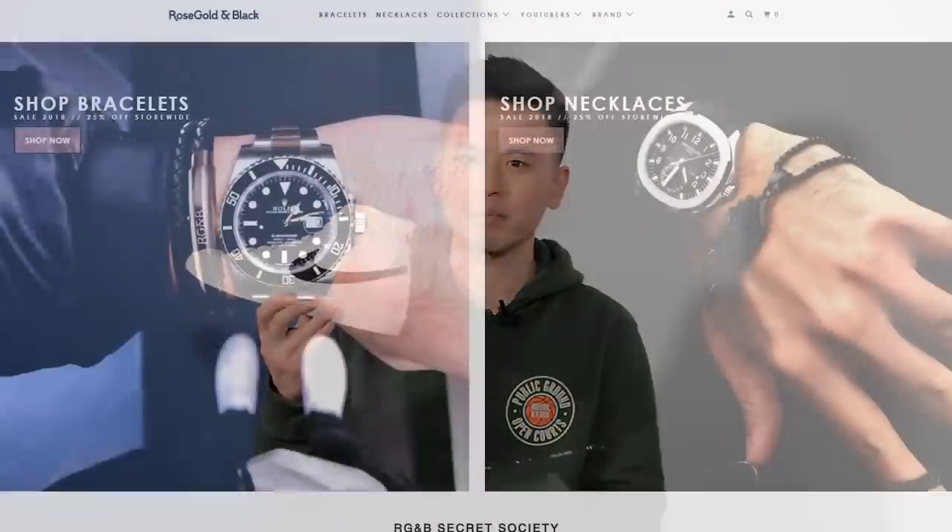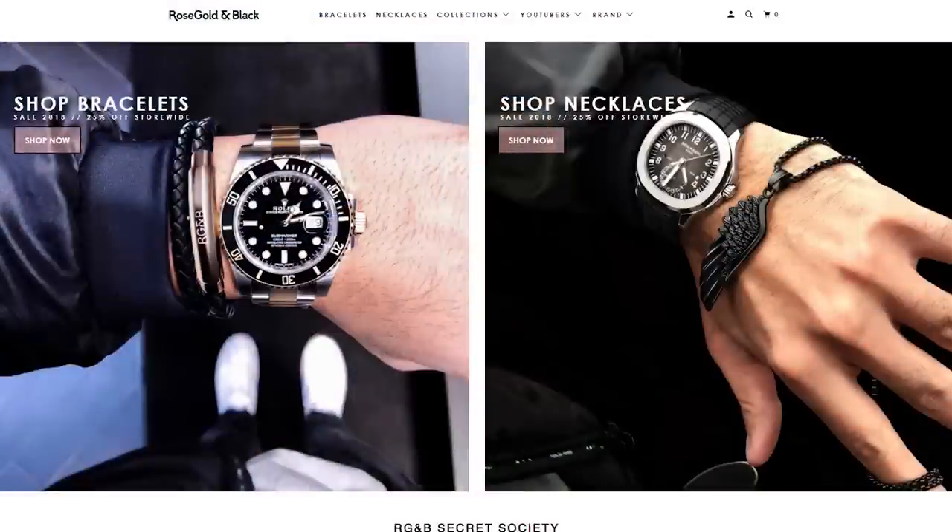What's going on everybody, it's Sean here, and I'm back today to give you guys a review of the Nike Blazer Mid 77 Vintage in the white and black colorway. Today's video is sponsored by Rose Gold and Black.